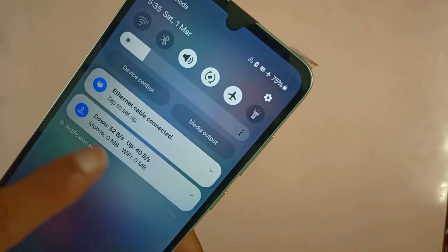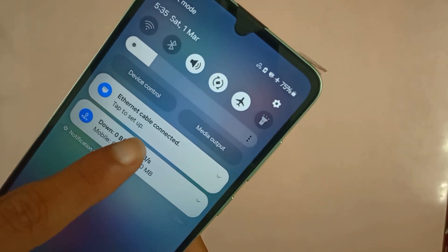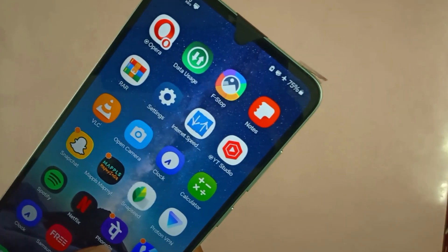And if we go into the notification panel, as you can see, we now have upload and download activity as well, and it says 'ethernet cable connected.'